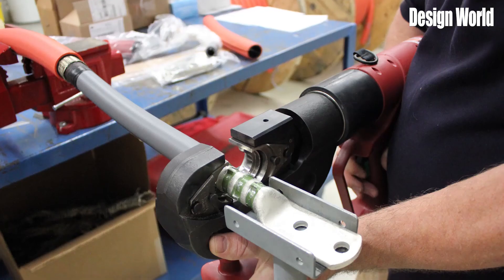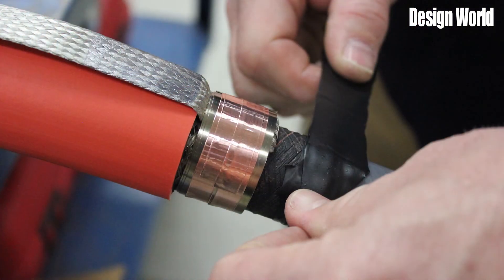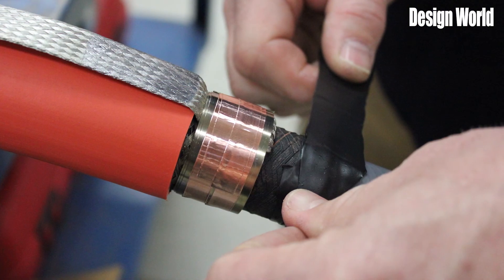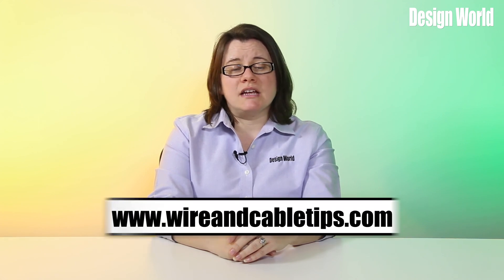When purchasing medium voltage cable, most companies will build the complete assembly for the customer and put terminations on one or both ends for them. This is because terminating a medium or high voltage cable is not an easy process — even the smallest amount of damage can lead to a failure of the cable. For more information, visit www.WireAndCableTips.com.